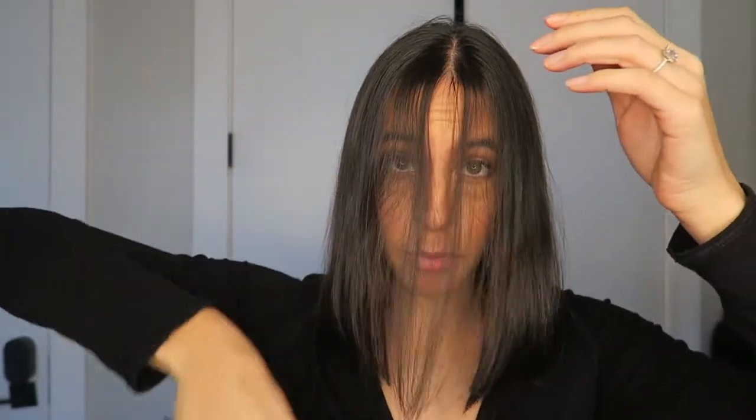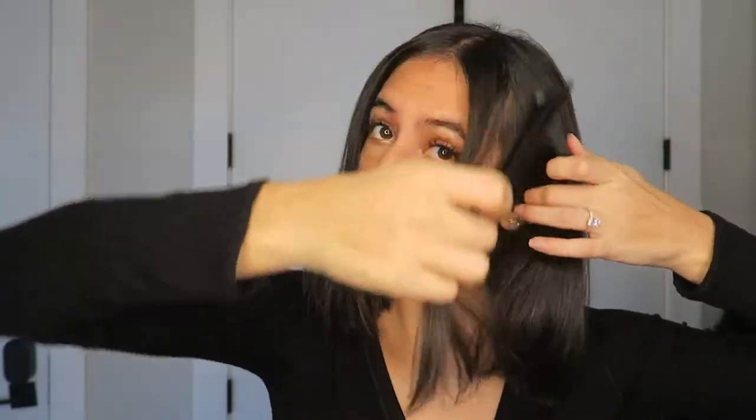Now that my hair is pretty much brushed through, what I'm going to do is take the top part of it and kind of brush down to where the part is that I want. Right about there is going to be the part on that side, and then I'm going to get to the other side pretty evenly if I can.